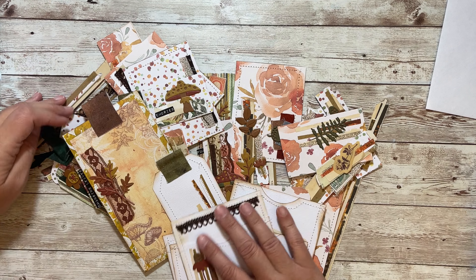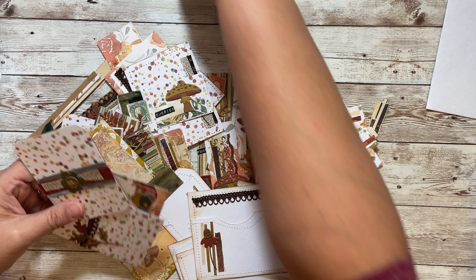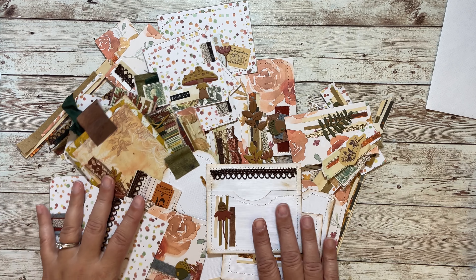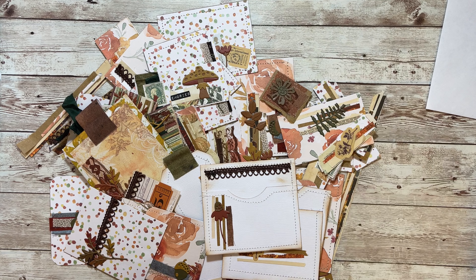That's really all I wanted to show you. I'm going to do a flip through once I get some other things tucked into my journal — I'll do that tomorrow. Hope you'll come back for the flip through and have a wonderfully crafty day. Bye-bye.